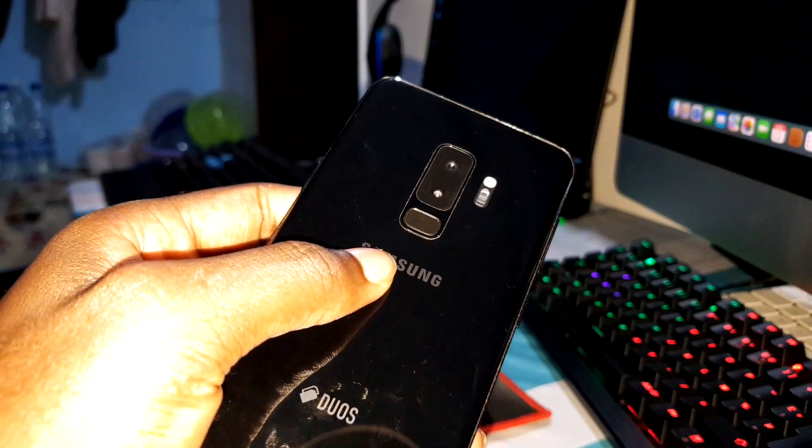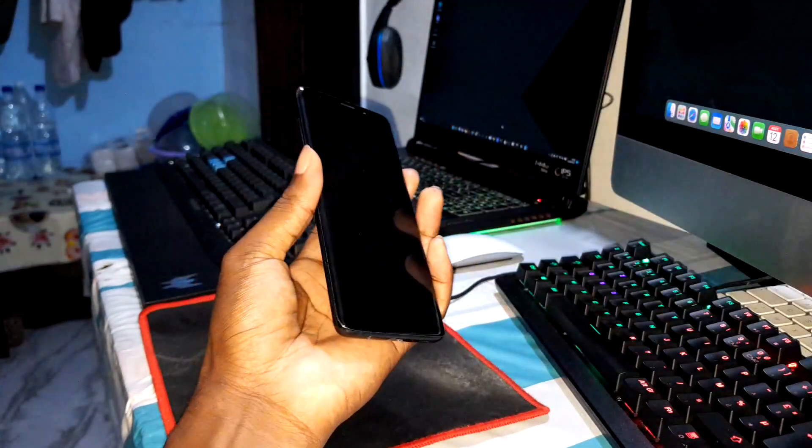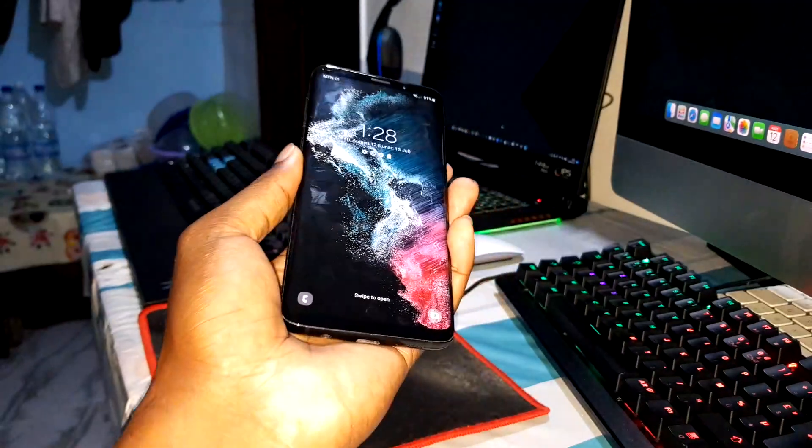As you can see, this is my Note 9. You can also make donations to support our work. My PayPal link is in the description. You can click and support our job. Thank you, bro.